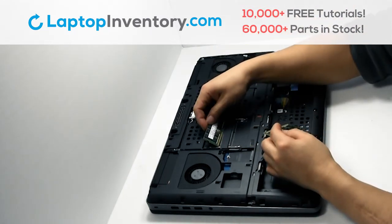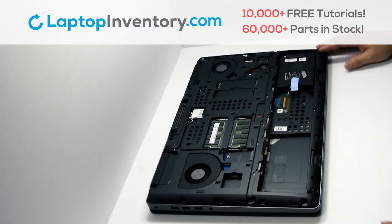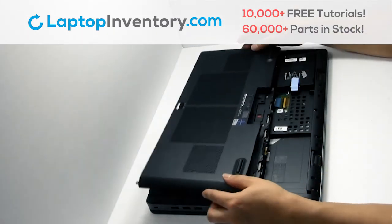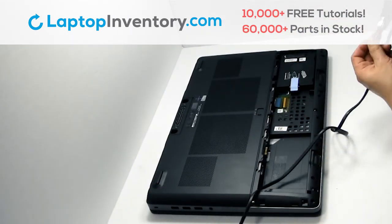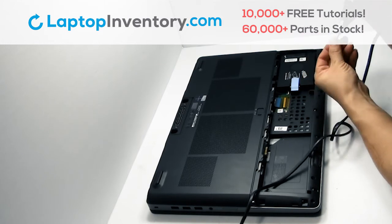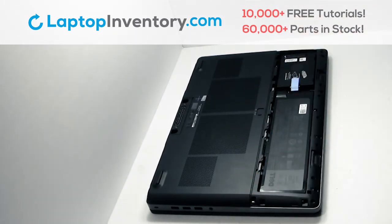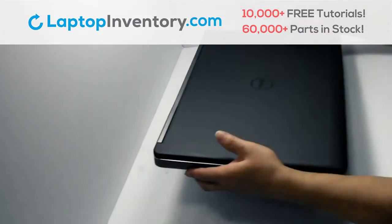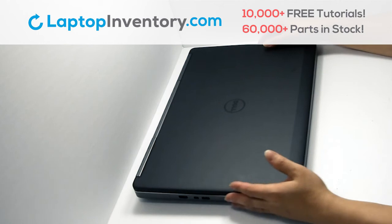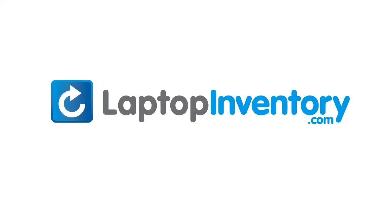Place the memory sticks back in place. Snap the plastic cover back in place. That's all. You just installed new laptop memory. LaptopInventory.com, your source for laptop parts.